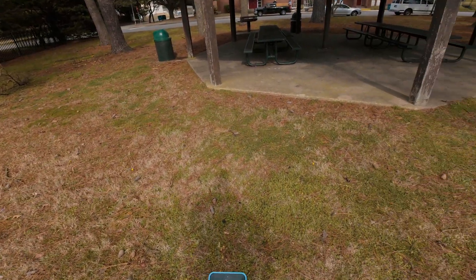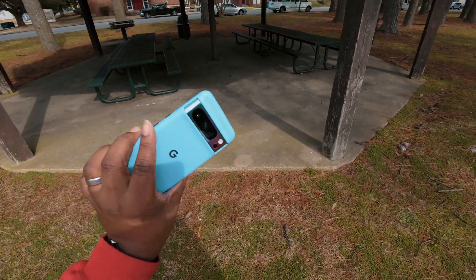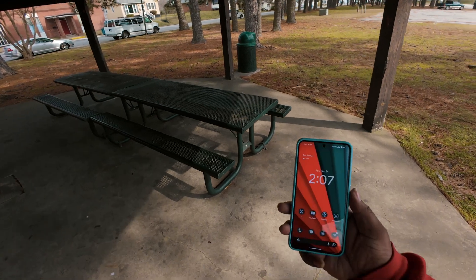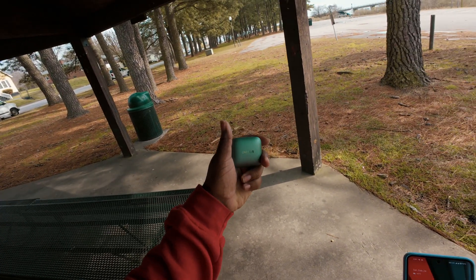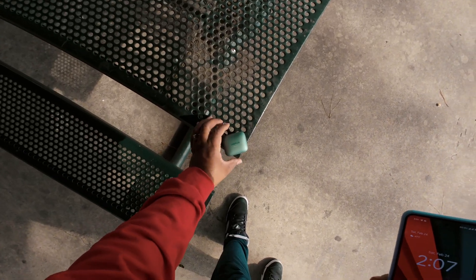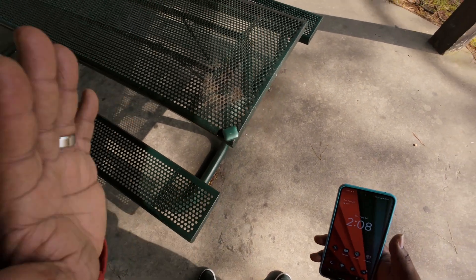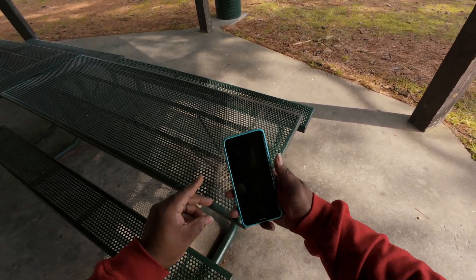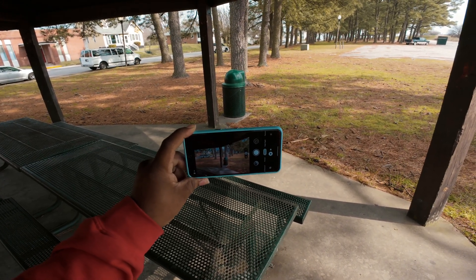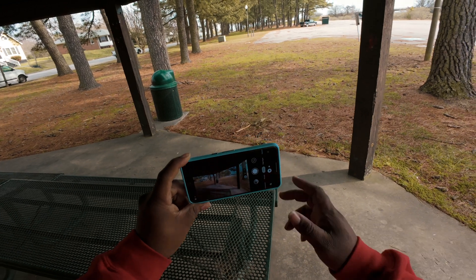Today we're going to learn how to do product shots with your mobile device. We're going to be using the Pixel 8 Pro — my favorite phone for photography. I just purchased the OnePlus Pro Buds and we're going to use this as our product today. I always make sure they're cleaned off because it really bothers me when I take a picture and there's lint and dust. I don't use any lenses besides the main wide-angle lens — no telephoto, no ultra-wide.